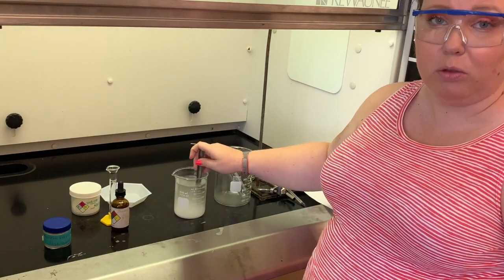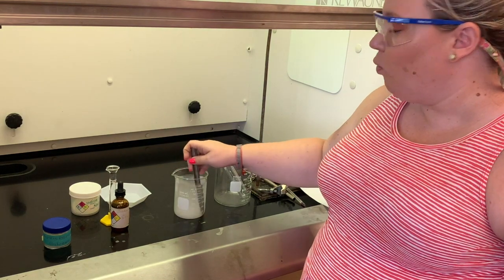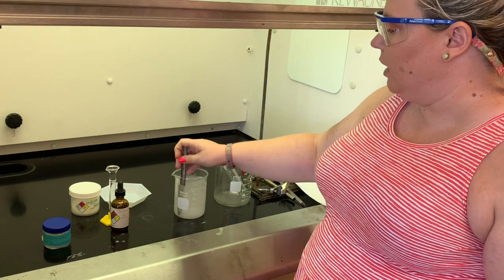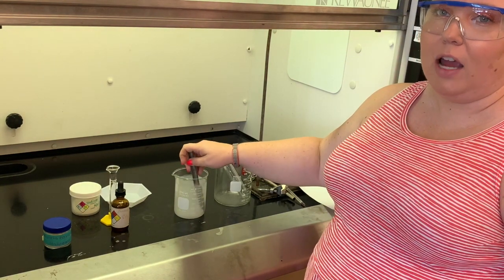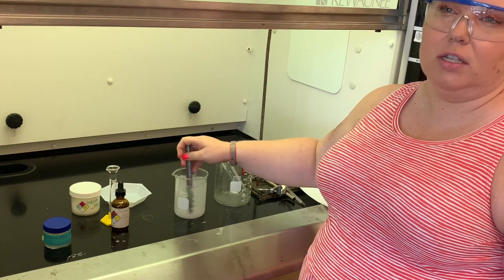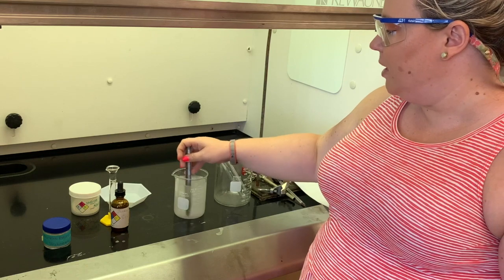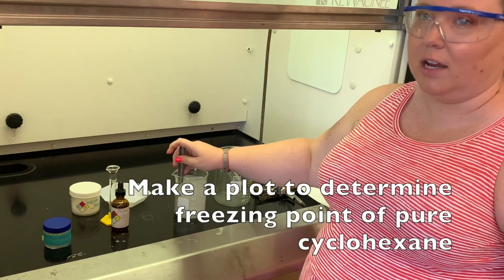We want to make this ice bath really cold so that we can freeze the cyclohexane. Once the cyclohexane is frozen, we're going to take it out of the ice bath and then monitor the temperature every 30 seconds until it reaches about 10 to 12 degrees. Then you're going to plot that data to find the freezing point of your cyclohexane.